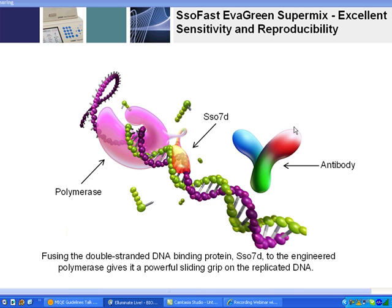And of course, as with all supermixes from Bio-Rad, it's antibody-inhibited, so it's a hot-start Taq, which allows you to work with it at your bench to prepare your samples.